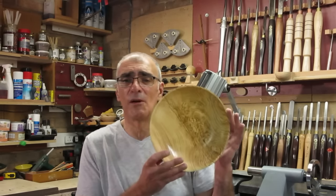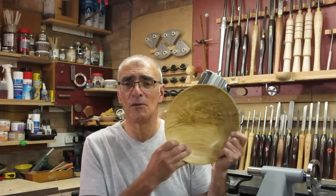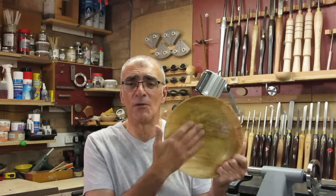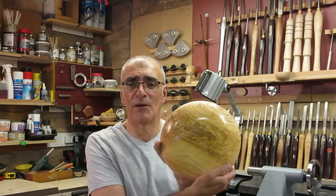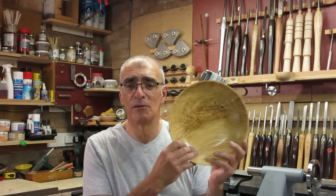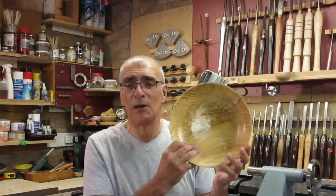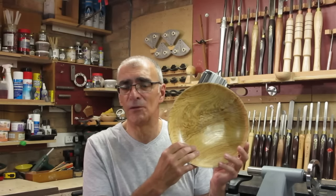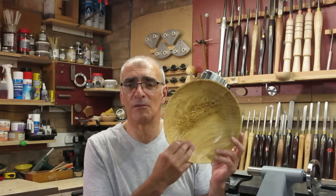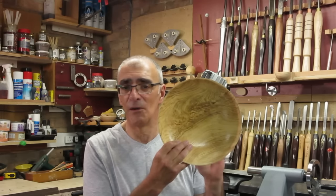There is a bowl which I turned out of olive ash, and you can see a very pronounced figure. The pattern is great — Mother Nature has really done a good job. Now this was from an old tree, some 300 years old I believe. And in my opinion: turn it, finish it, and leave it.